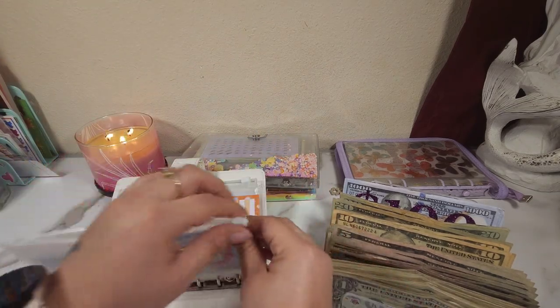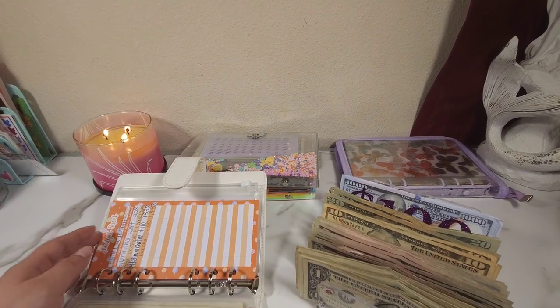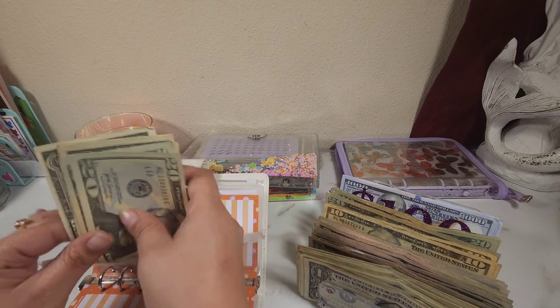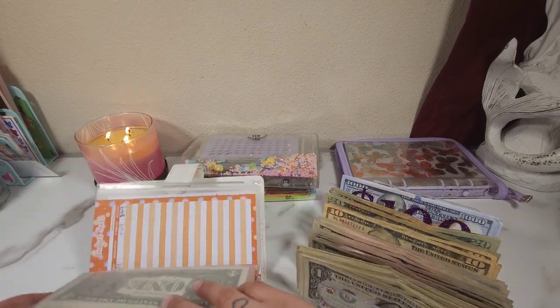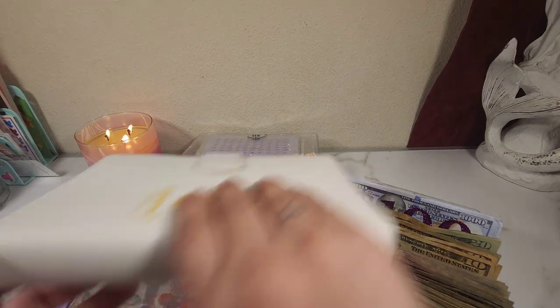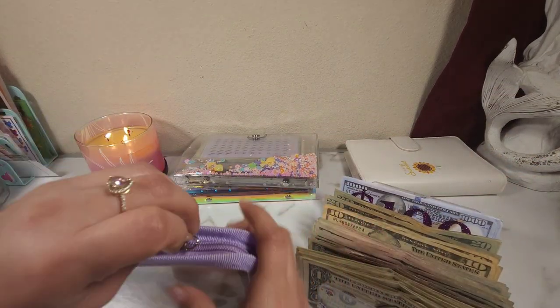That is so much better! My little cash tray is already kind of filled up. The next one I have is taxes, but I don't think I have enough to condense there. That one is already as condensed as possible, so we're pretty much done with this binder.